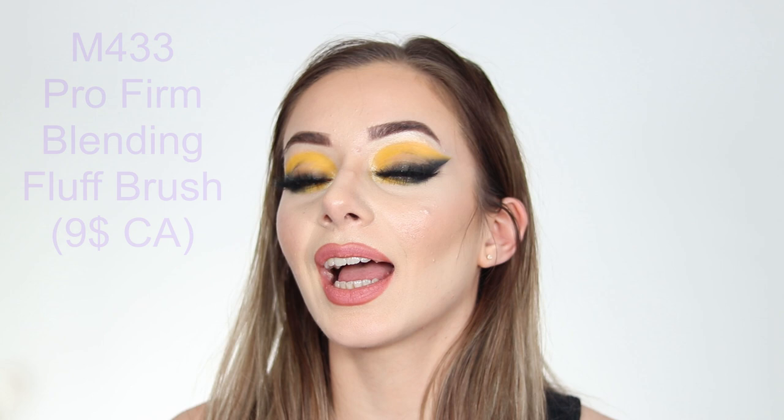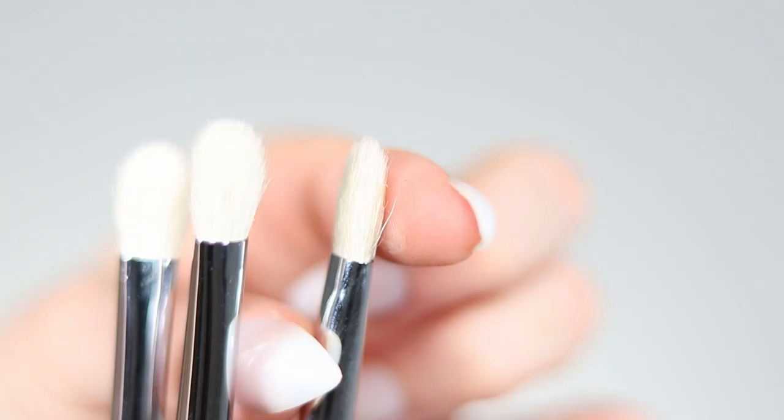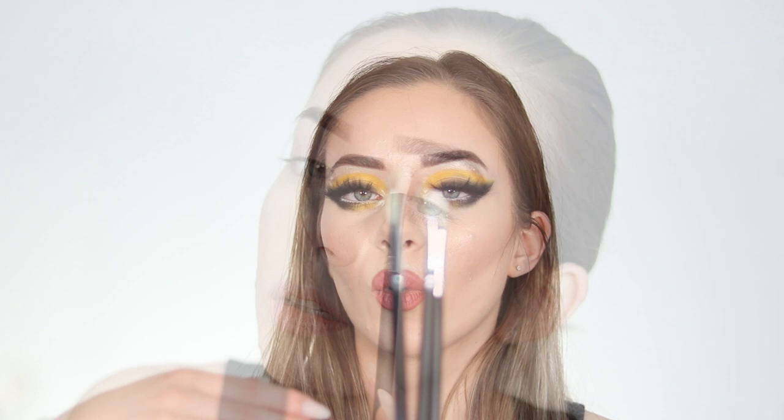The M433 Pro Firm Blending Fluff Brush is more on the flatter side — where the M441 was more dome/oval shaped, this one is flat on the sides and round at the top. It is perfect for a seamless transition shade, so if you want a nice precise transition in your crease this is your brush.